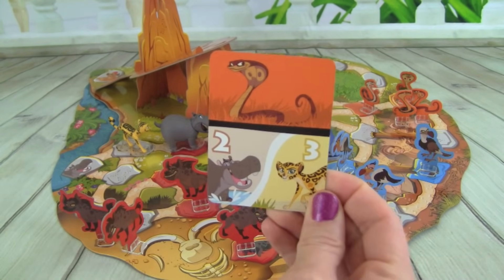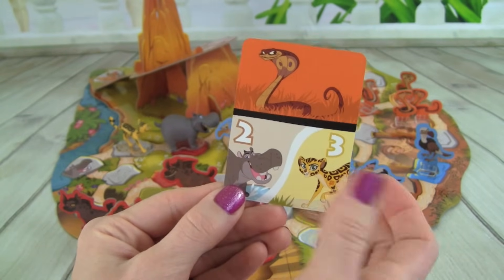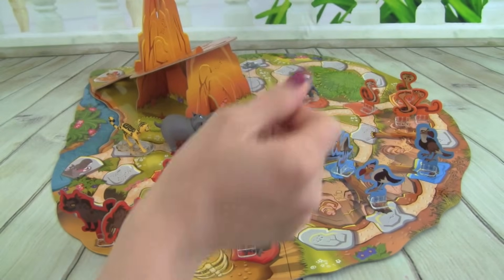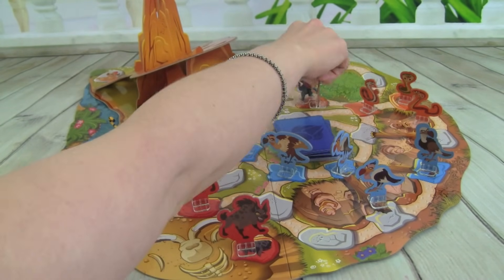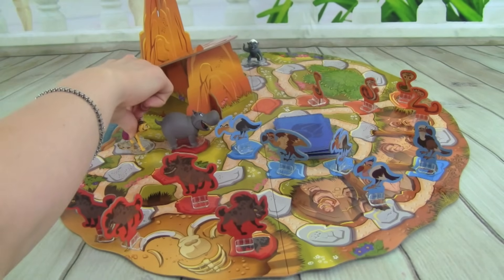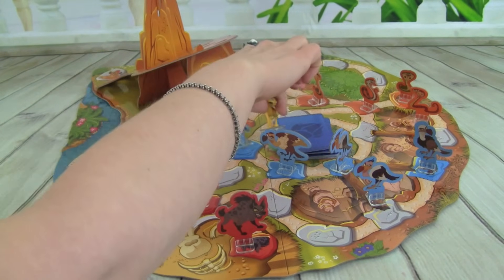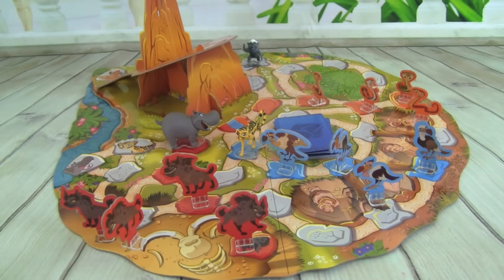We got a Cobra, and then we have Bestie two spaces or Fooley for three spaces. So let's put out the Cobra. We need to move Bestie back to where he started. I think I'm going to move Fooley three spaces — one, two, three — get that Vulture! So we get rid of the Vulture. That one was getting too close to Pride Rock.